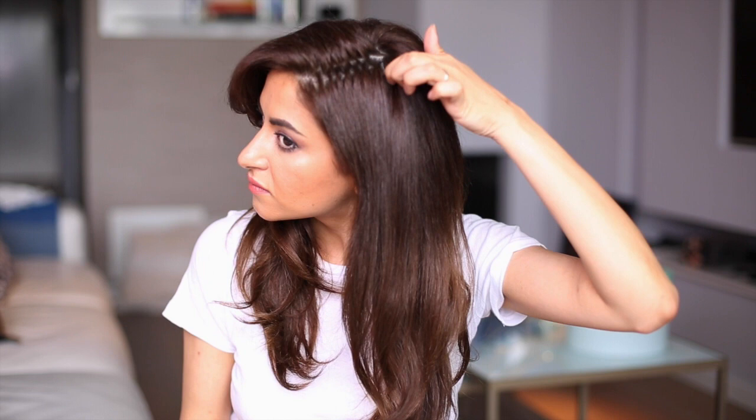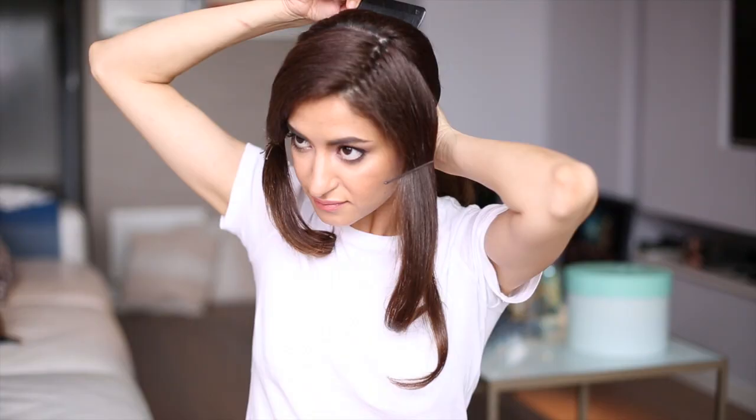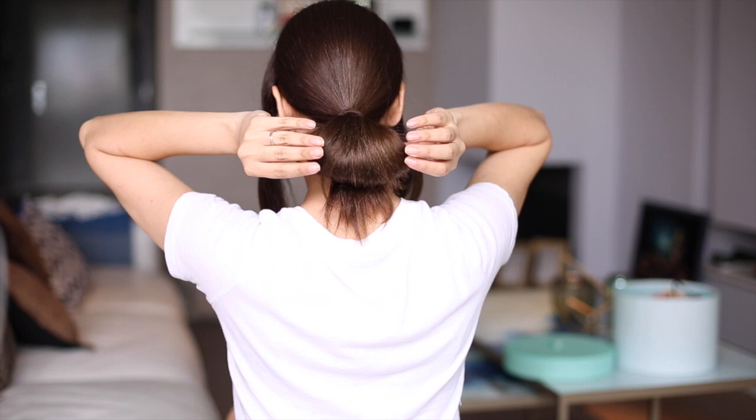I'm parting two hair sections on both sides and I'm pinning these away — we are going to use these later on in the updo. Next I'm making a low ponytail, but as you can see I'm not pulling the hair all the way through. It's important to keep using the hairspray as you work to keep the hair perfectly in place.